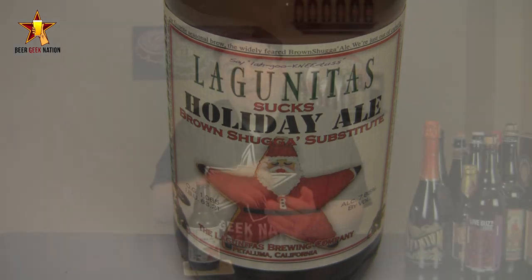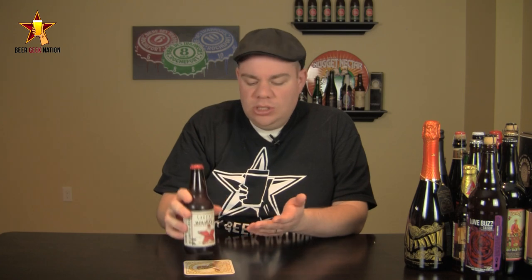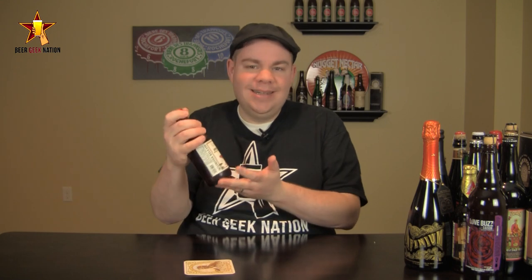Basically what happened is Lagunitas ran out of capacity to brew their Brown Sugar, which is a barley line that they used to brew every seasonal. So they basically released this beer as a substitute for it. And they really make no joke about it — they kind of don't take themselves seriously and say, look, we're sorry, but here have this double IPA from the West Coast. Sounds good to me.